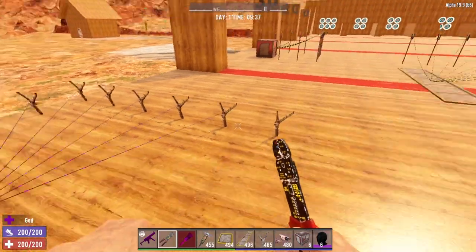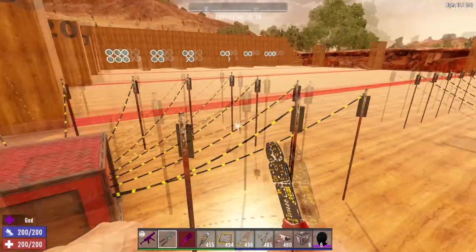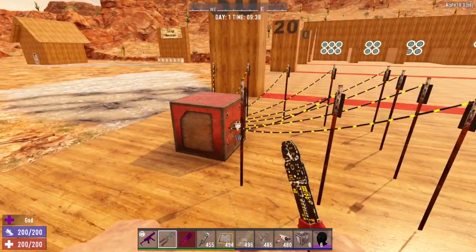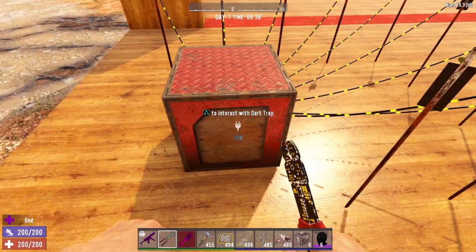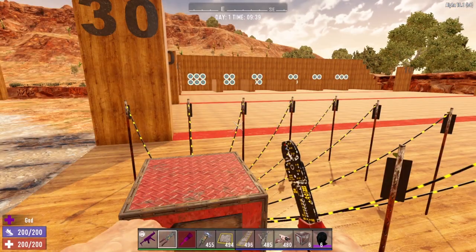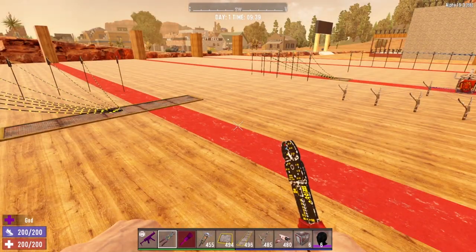And the same holds true with every electrical component. We have our trip wires here, a one-by-five trigger plate, and our dart trap, all of which have nine outputs — meaning you can run nine wires from this dart trap to nine other electrical items in the game. And that is the basic rule for wiring: one input, but up to nine outputs.